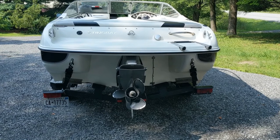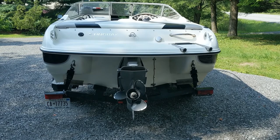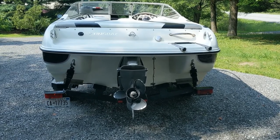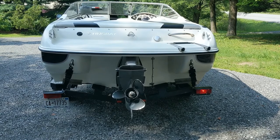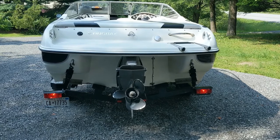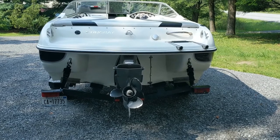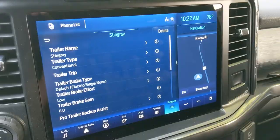Hey guys, I want to show how the trailer light check works. I initiated it a minute ago — it actually will go through five times. It'll start with the left turning signal, then go to the right turning signal, then it'll hit the brakes, and then it breaks off. It'll go through this five times, so you don't have to be in a hurry — you can take your time and get to the back of the trailer. Great.